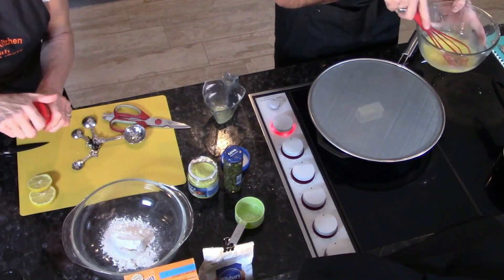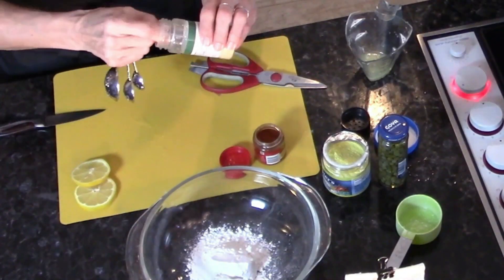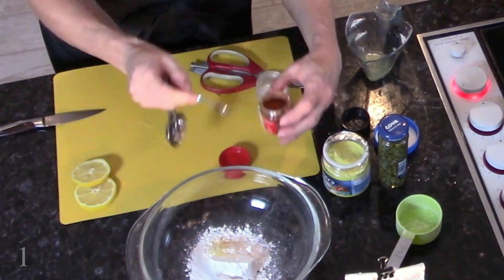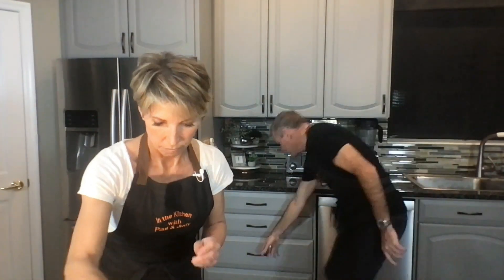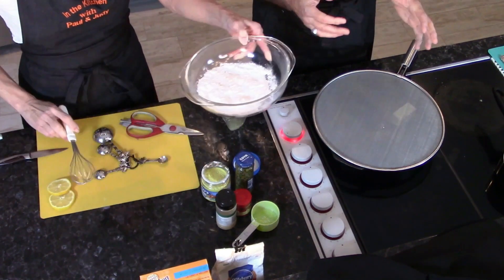Remind me again of how much paprika and garlic powder? An eighth of a teaspoon of each — that's half of one of the little quarter-teaspoon measures. That garlic powder is potent! Let me get you a dry whisk — or a fork works too. That's the dry mixture, ready to go. The wet mixture also smells amazing — egg and lemon. I can smell the lemon all the way over here.